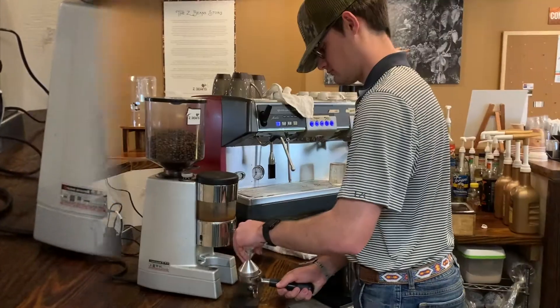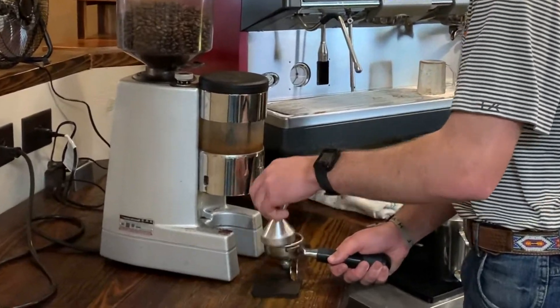When you pull your shot of espresso, you want to use a fine grind and tamp it together to create a nice, bold flavor.